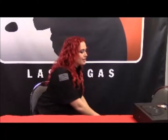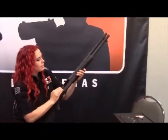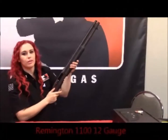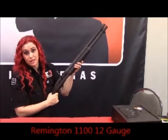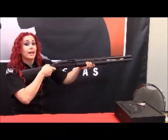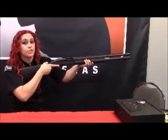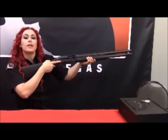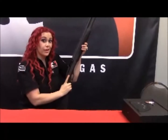Now this is another option — this is your Remington 1100 12-gauge. This is a semi-automatic shotgun, which means if the bad guy's over there, you don't have to rack anything. It's literally point, shoot, shoot, and shoot. This holds four rounds plus one, and as you can see, it's pretty darn scary.